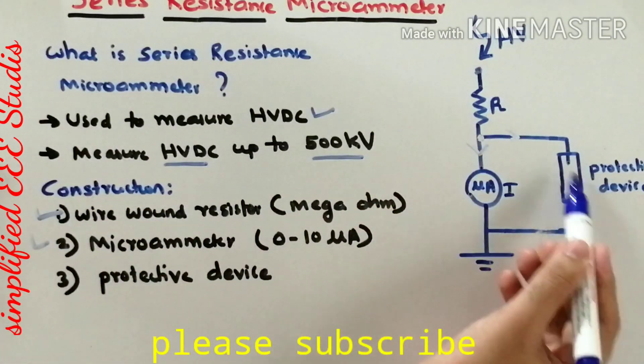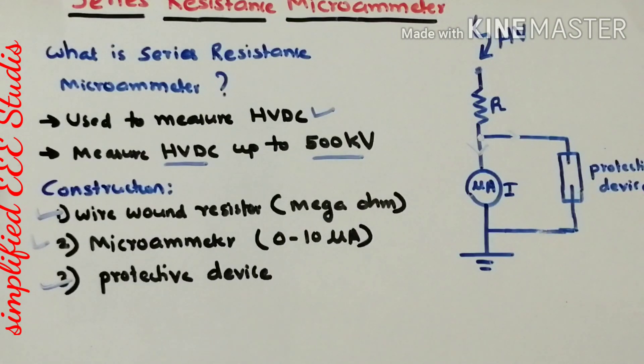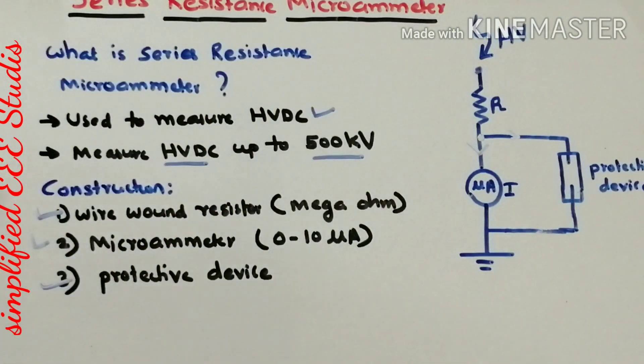The protective device is connected in parallel to the microammeter, ensuring that the microammeter remains safe. Regarding the cooling arrangement, we normally go for oil-type cooling or direct air cooling. Both types of cooling are possible in the case of the series resistance micrometer. This concludes the basic construction details of the series resistance micrometer.